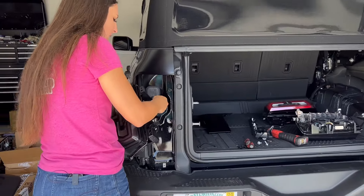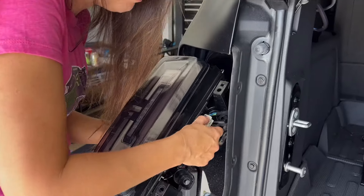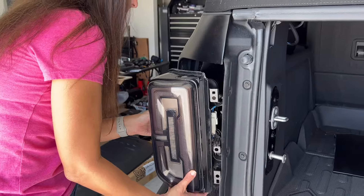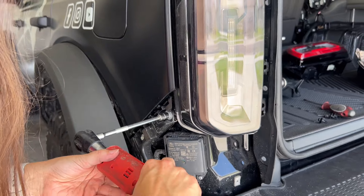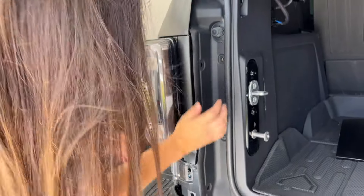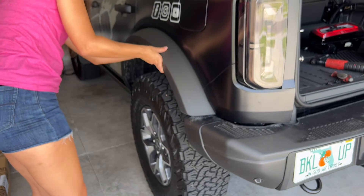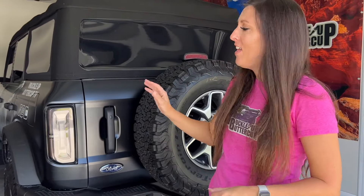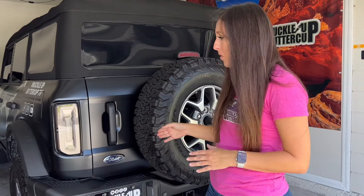To install the taillights, you're going to do everything you just did except in reverse. My first step is to plug in the wiring harness, and then get the bolts and put this all back in place. Repeat those same steps to install the other taillight. They are installed — they look great. I personally love the smoked look. These also come with sequential turn signals on the red or the smoked look.